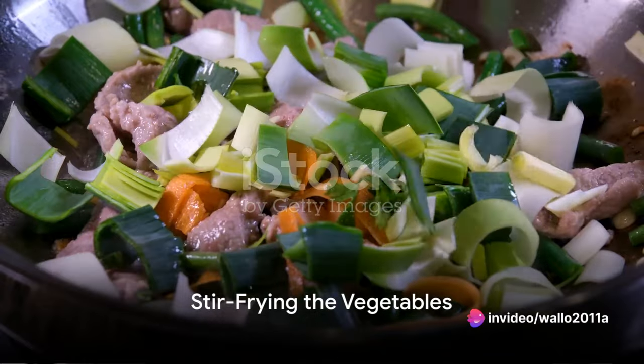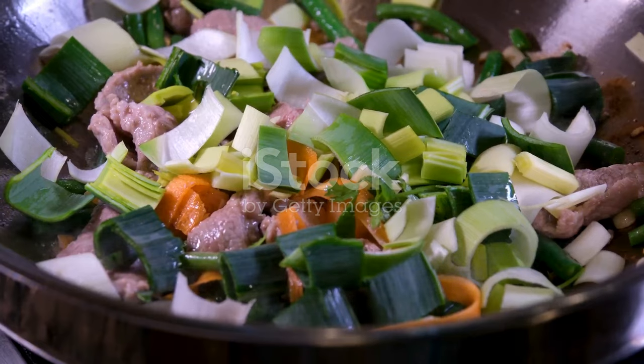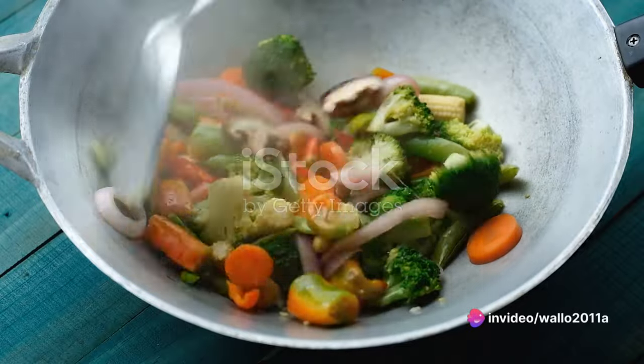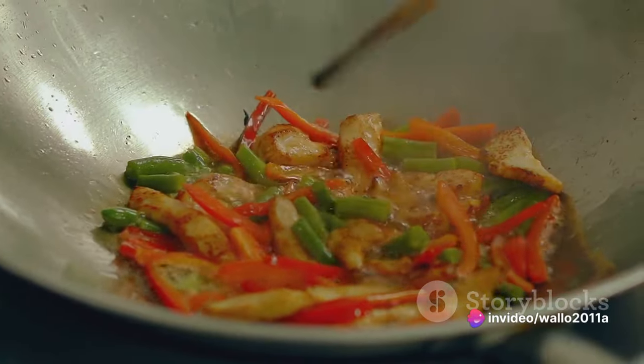In the same pan, add a bit more sesame oil. Toss in the garlic and ginger and stir them around for a minute, until they release their wonderful aroma. Then add the vegetables. Stir-fry them for about 5-7 minutes, or until they're just tender. Remember, you want them to retain some crunch.